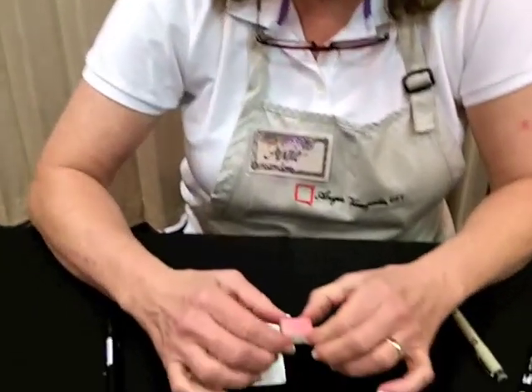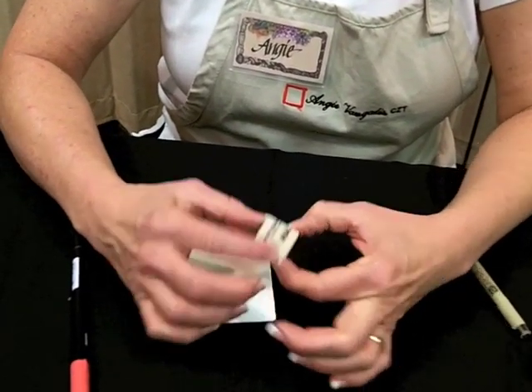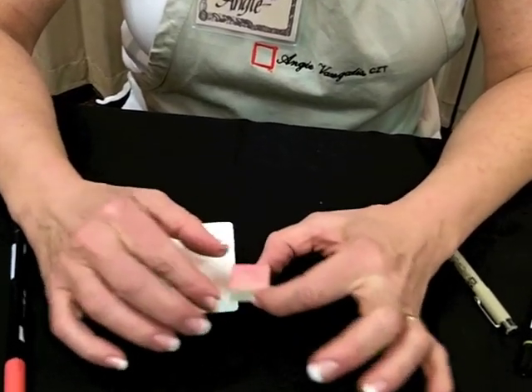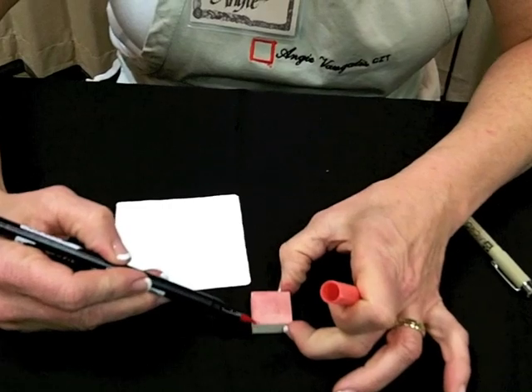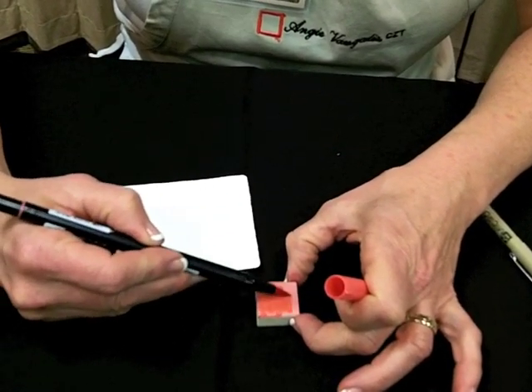Hi, I'm Angie Van Galles from Dallas and I'm going to show you a Zentangle drawing technique called Tiny Tangles. What I'm doing is taking a vinyl eraser that I've cut in half into a square and I'm going to take my Tombow marker and fill in some color like I would a rubber stamp.